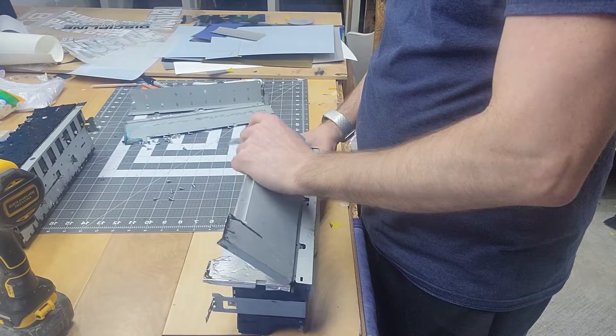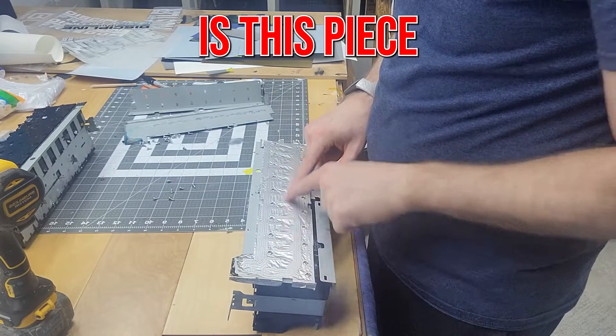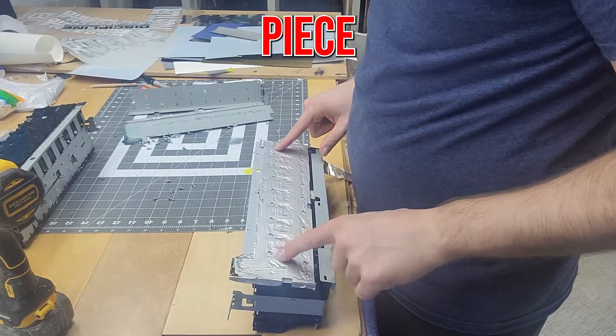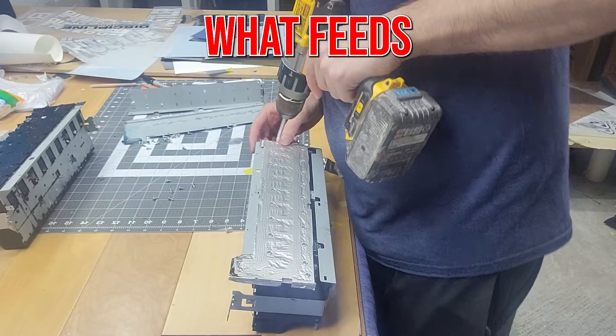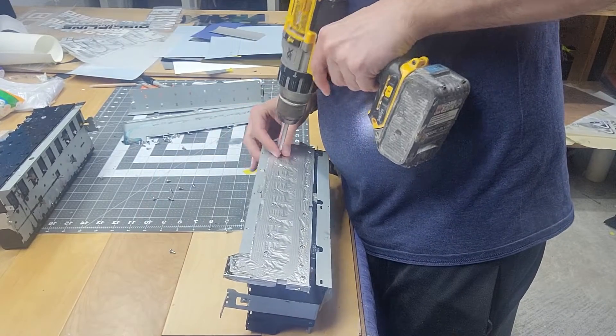We're going to pop this piece off. Now what we have is this piece right here — this piece is pretty neat. This is actually what feeds the ink into the printer, into their lines.